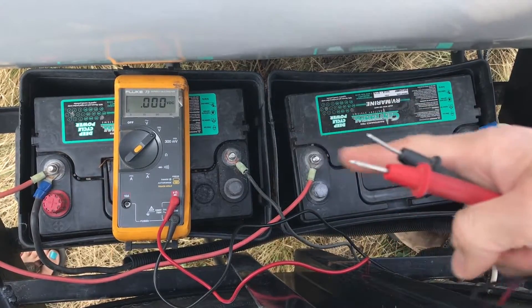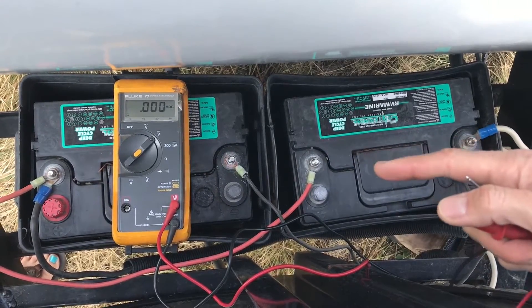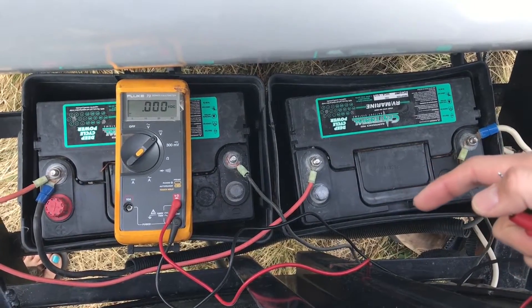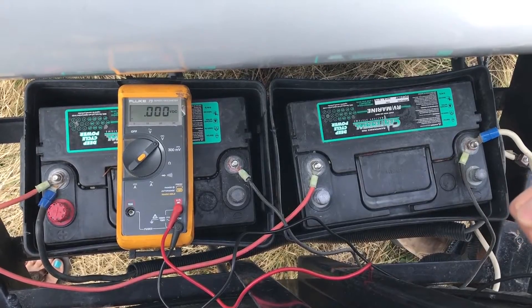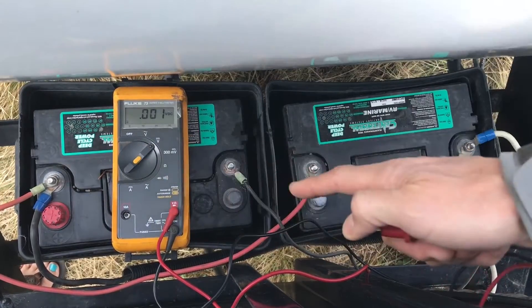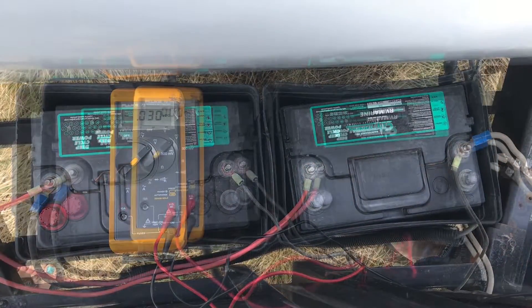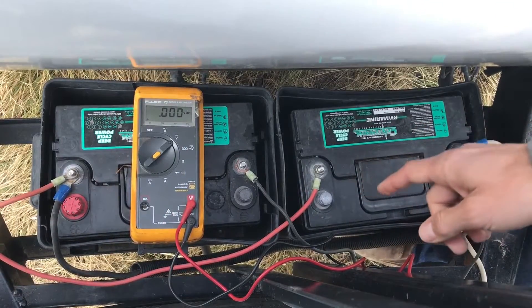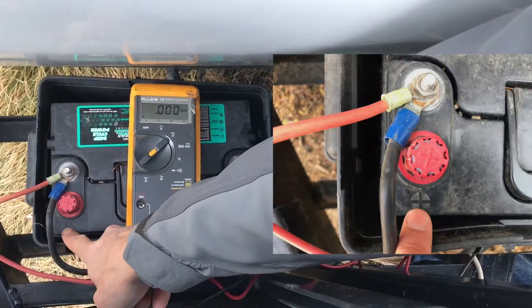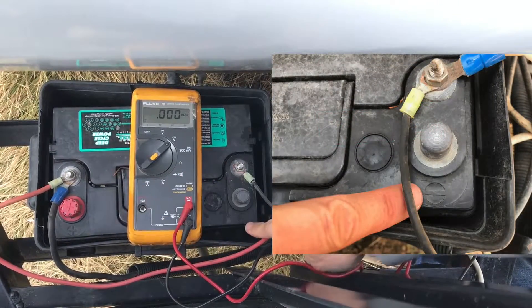This particular rig here has got two 12-volt batteries. You may have two 6-volt batteries, or you may have one 12-volt battery — every rig is going to be different. The important part is which of these terminals you want to put the probe on. You'll notice that each battery has a plus and a minus on it, that's positive and negative.